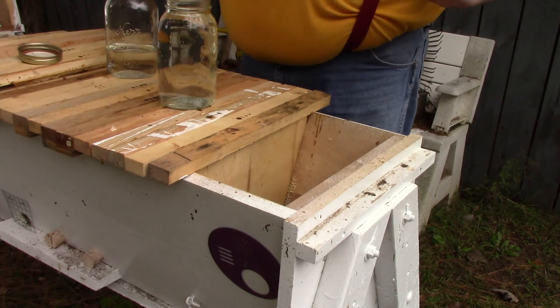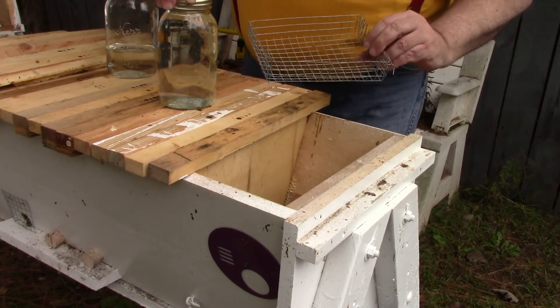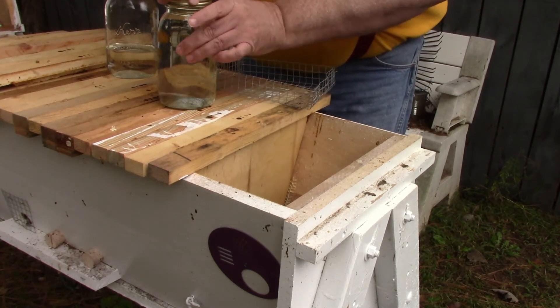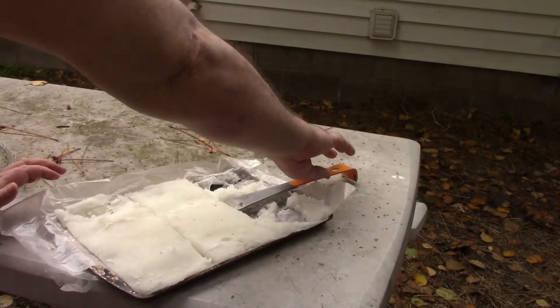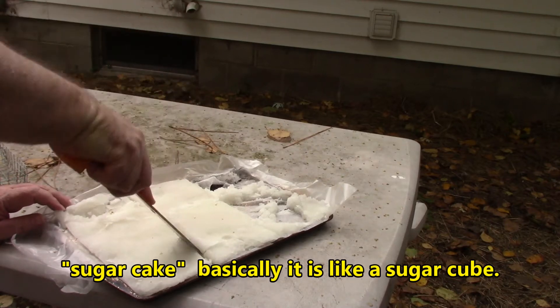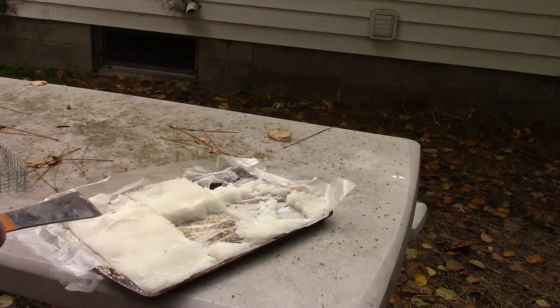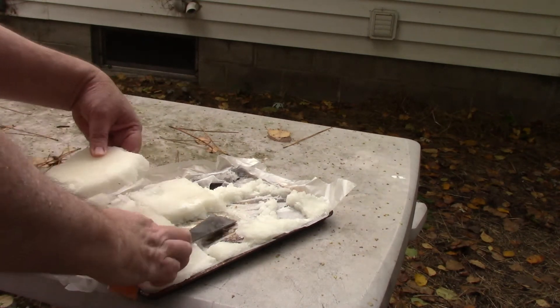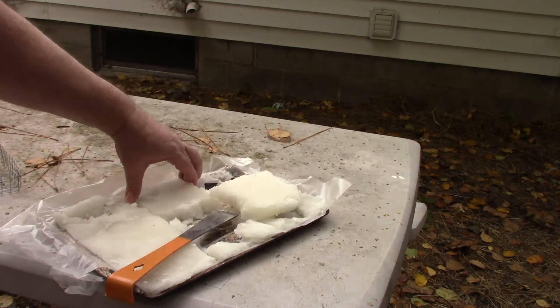What I'll do on this is give them a little bit of sugar and then just one bottle of sugar syrup. Got to make sure there's enough room for the jar.